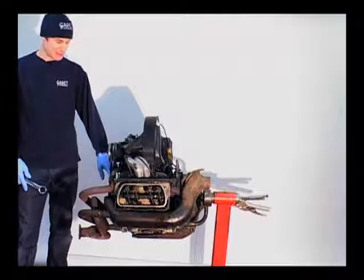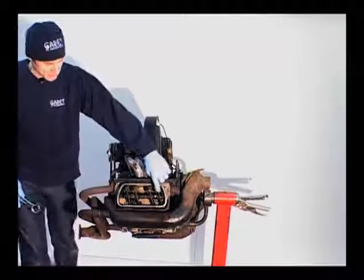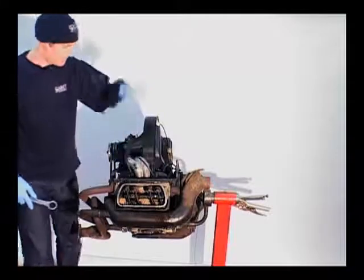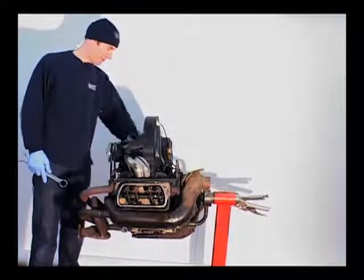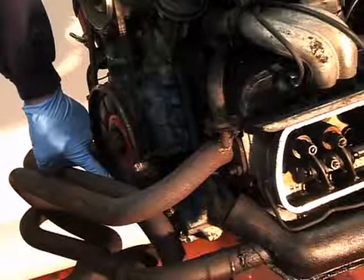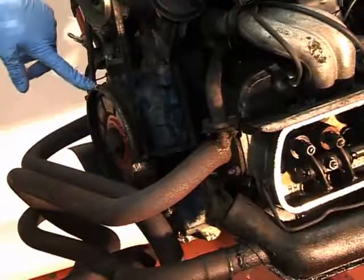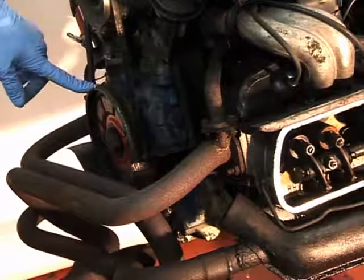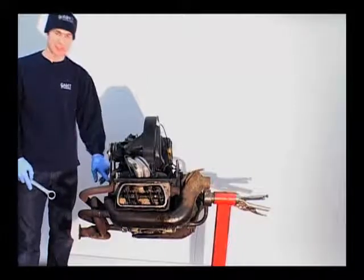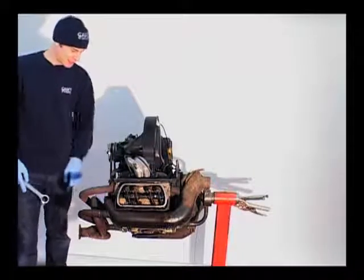When number one is firing, you can adjust number one cylinder. This is number one cylinder here, this is number two, back left is number three and number four. Before you do anything, always mark 180 degrees on the opposite side of number one cylinder with a piece of white, as it is at top and centre. This will become obvious a little bit later on.